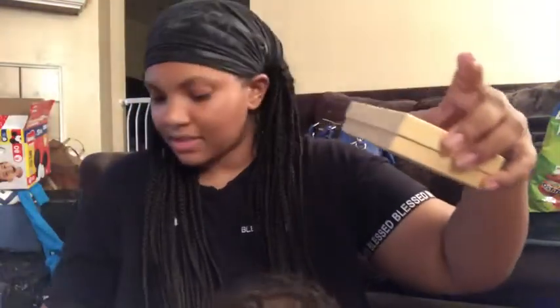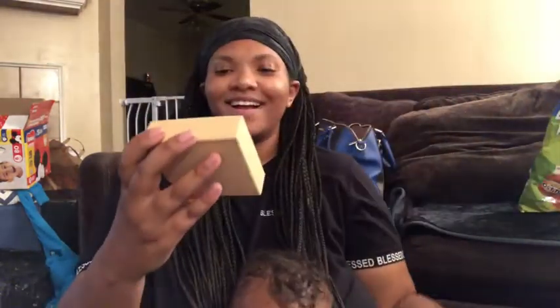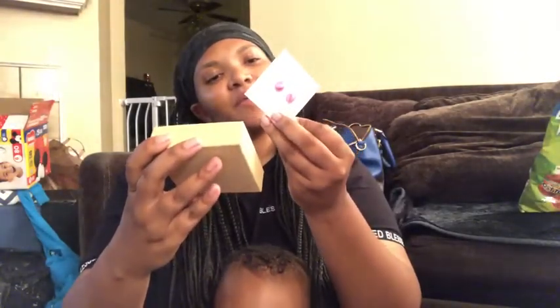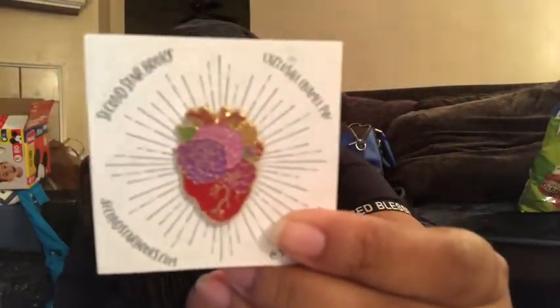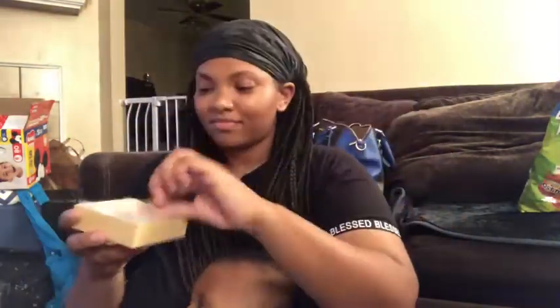Then we have this box, and inside is another enamel pin - this one is a heart. I like the detail it has. So I get two pins in one box - that's great!